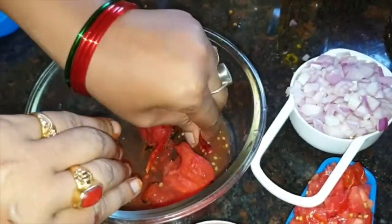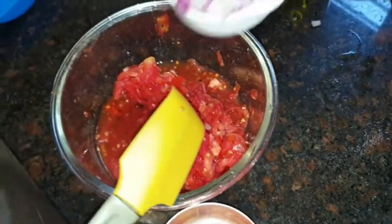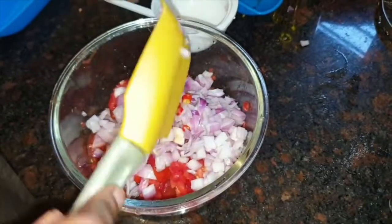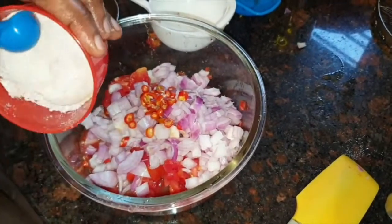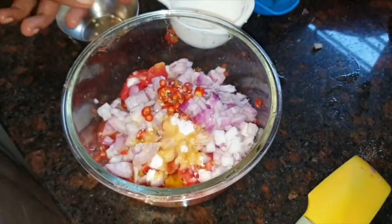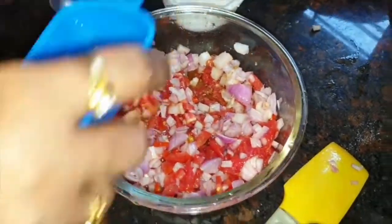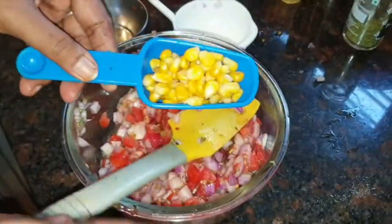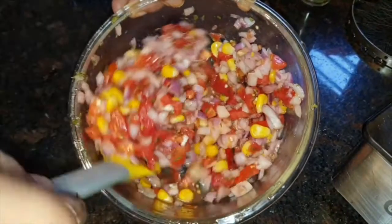The tomatoes are cooled. We will mash them with hands. We have chopped tomatoes, chopped onion, lemon juice — 1 tablespoon of lemon juice, 1 teaspoon of salt, 1 tablespoon of extra virgin olive oil. Parsley powder, 1 teaspoon. You can add even 1 tablespoon. You can also add boiled corn kernels — about 1/4 cup. This is our salsa ready.